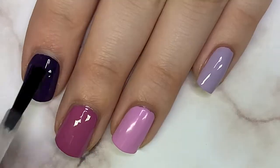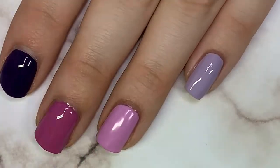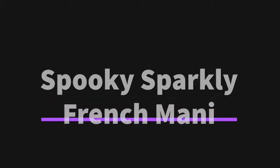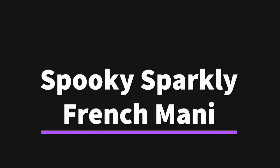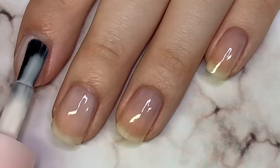Don't forget to finish this design with a nice glossy top coat, or a matte top coat if you want something a little different, to protect it and make it look finished. Our next manicure will be a spooky sparkly French mani — this might be my favorite from the whole video.